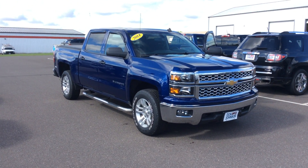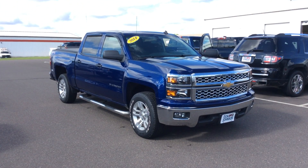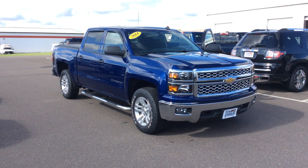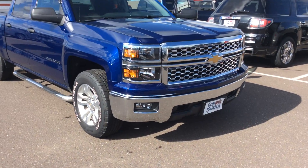What we're looking at is a 2014 Chevy Silverado half-ton crew cab with the All-Star package. I want to take a look at some of the options that we have on this truck.